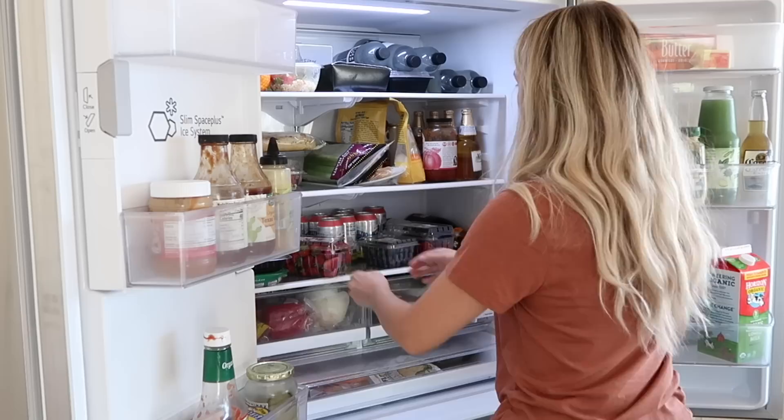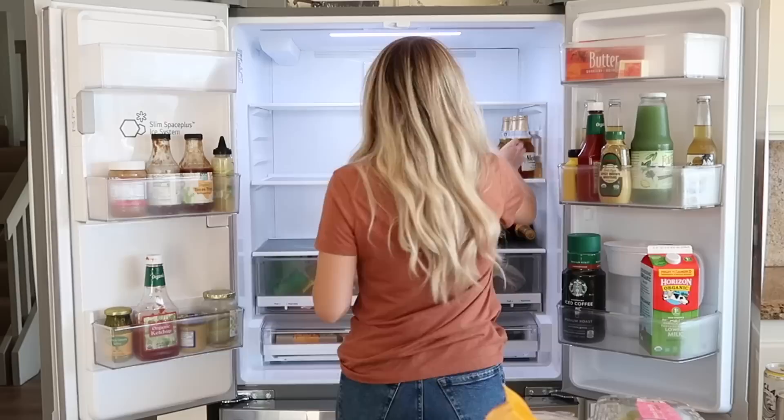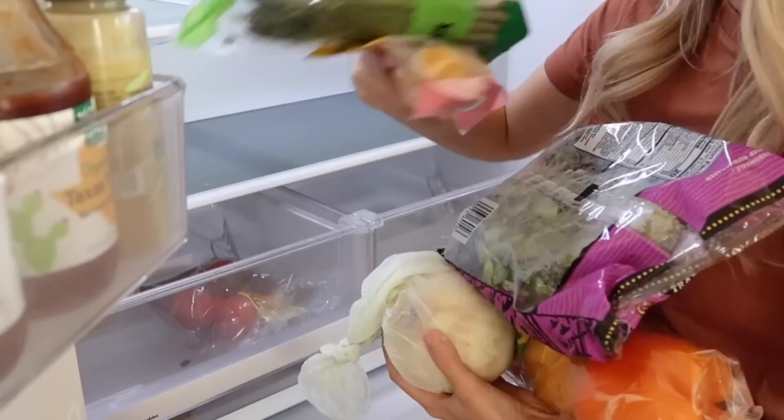Now the first step to any organizing project is clearing out the space completely. So I'm taking out all the food — really every single thing in the fridge — laying it out on top of my countertop so we can see what we're working with. Since your food will be sitting out, you have to kind of start and finish this project as quick as you can.